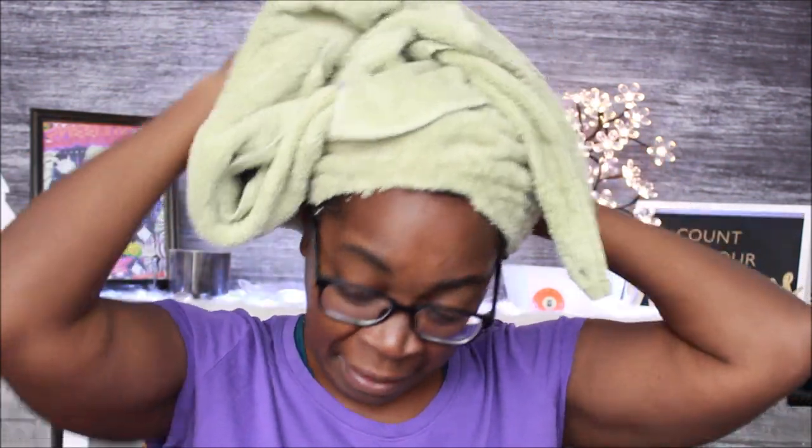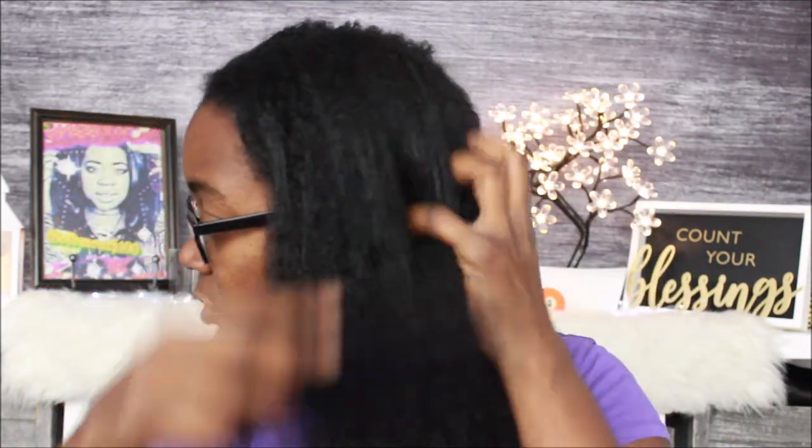I know y'all are probably sick of looking at this towel, but it's the same day — it's wash day. Y'all are just getting a series of videos. I hope you're watching this from the wash day and conditioning videos first, because right now this video is the blow dry. What's up y'all, this is your girl Goldmouth. My hair has been up in this towel for about an hour and a half — however long it took me to cook.